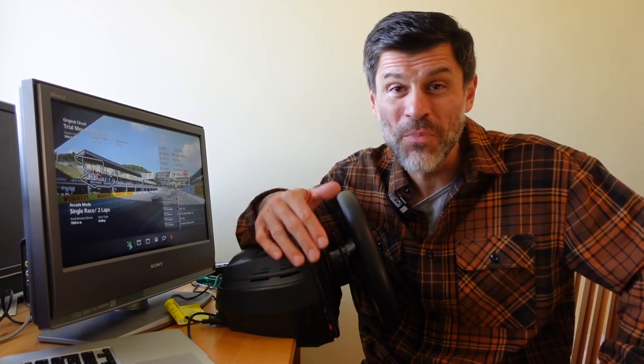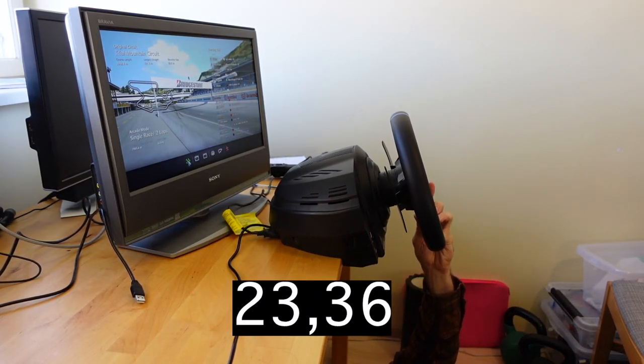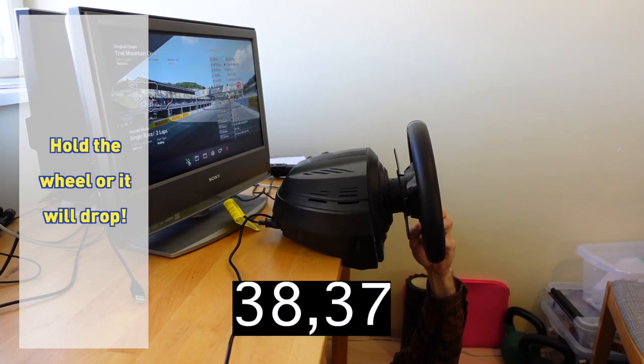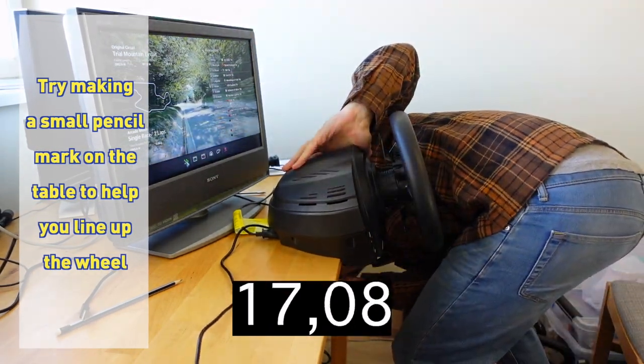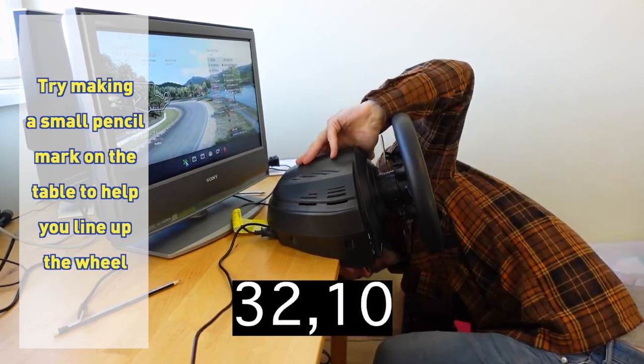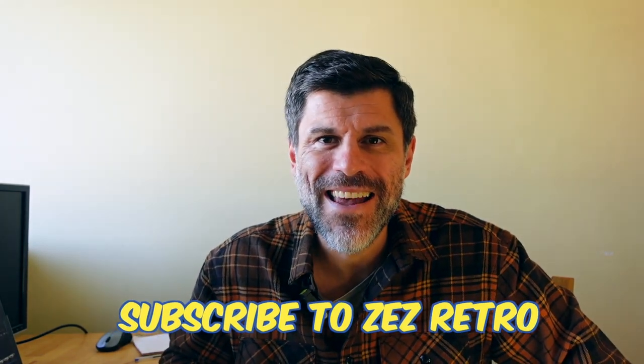This is supposed to be some sort of quick mount system, so let's time how long it takes to put the wheel on and take it off the table. It's really cool to feel the strong force feedback on this heavy desk — you can really fight against the wheel. I recommend you get one yourself if you've been thinking about it. My name is Zez, Zez Retro. Please like and subscribe, and also follow the Cathode Ray podcast with my friend Steve. I'll see you next time.